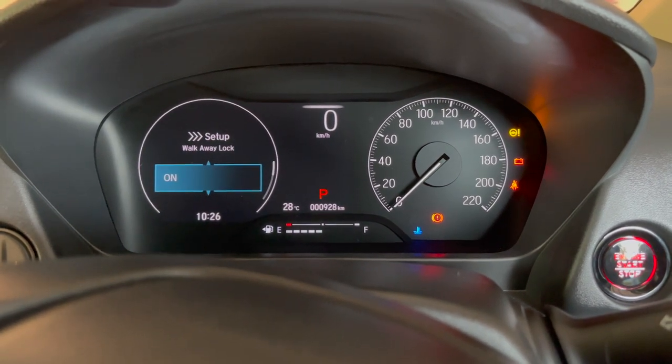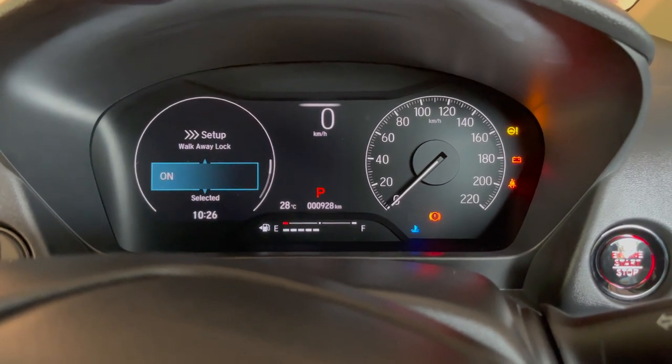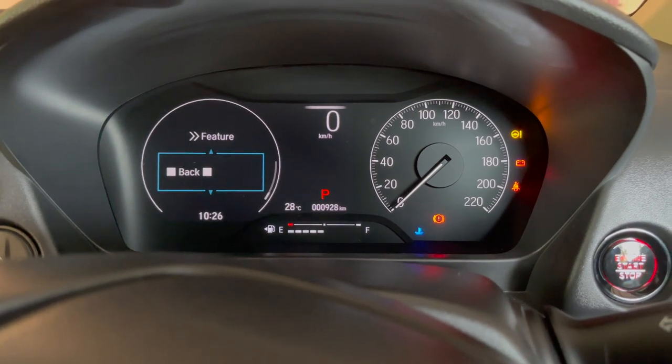Select walkaway lock and once again select on. That's it — the setup is complete.